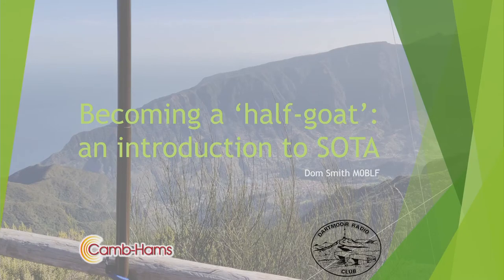This is a talk about Summits on the Air, the amateur radio awards program which has become really popular and something I'm really involved in. For those of you who might not know me, I'm Dom, M0BLF.